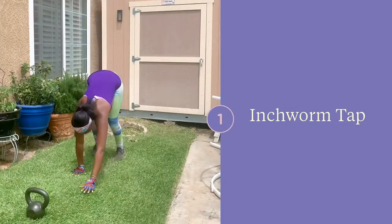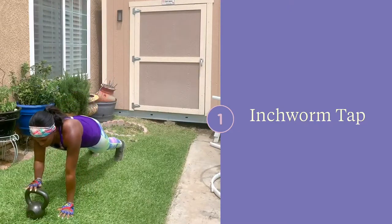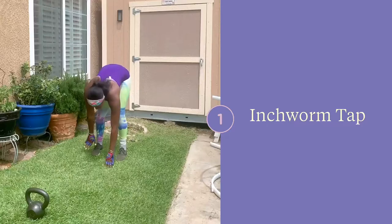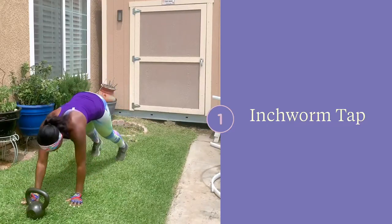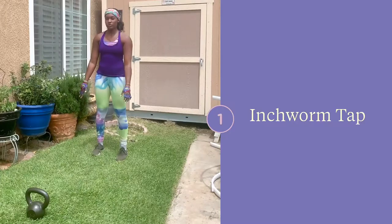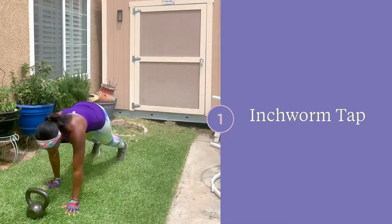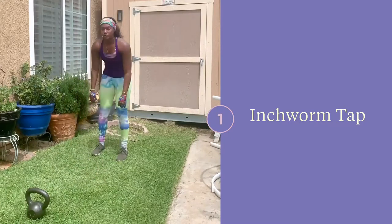Start standing tall and then reach down to touch the ground without bending your legs. Walk yourself out to a push-up position and then tap the kettlebell. Walk your hands back towards your feet trying to keep your legs as straight as possible and try to get your heels down to the ground. You can bend your knees slightly if you need assistance in getting down to the ground or back up.